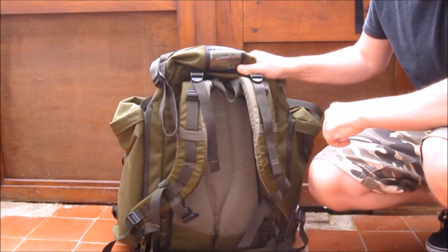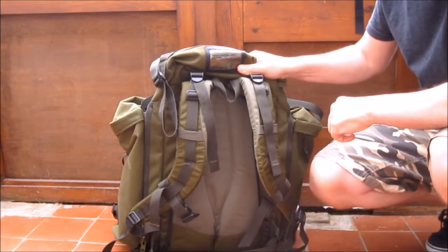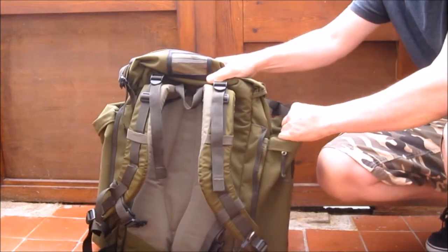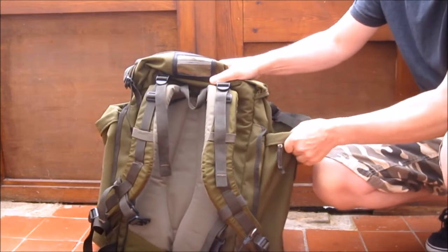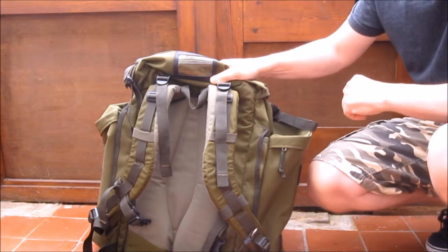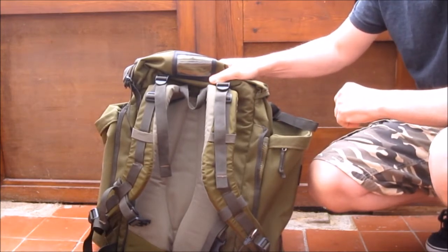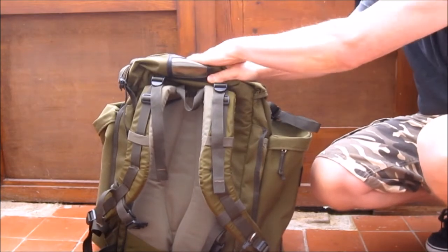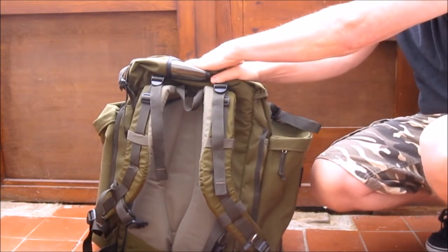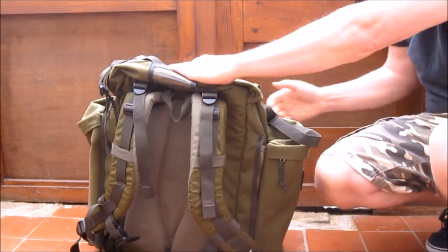It's the Berghaus Centurio 45 with the added side pouches. Each side pouch is 10 litres, so a total of 65 litres. I've got side pouches because I don't like all of my stuff just put into one pouch — basically it's a bucket rucksack.